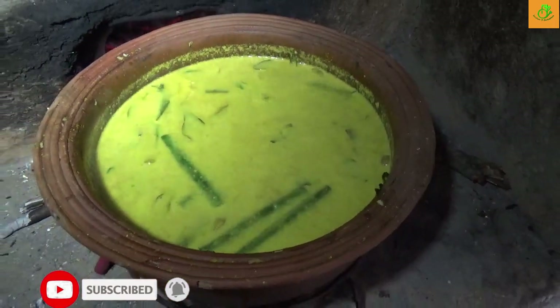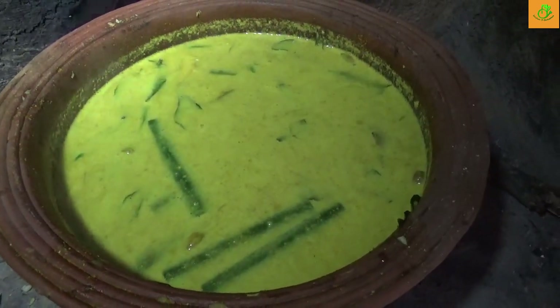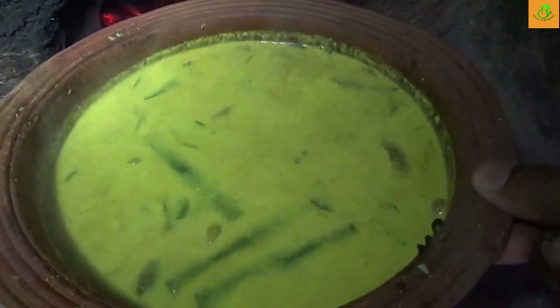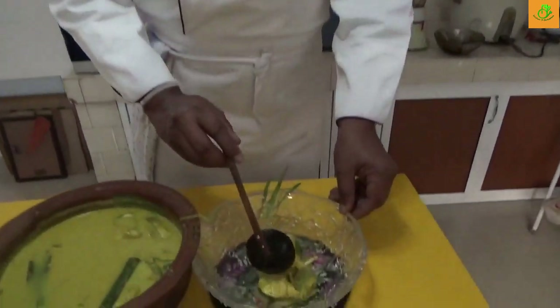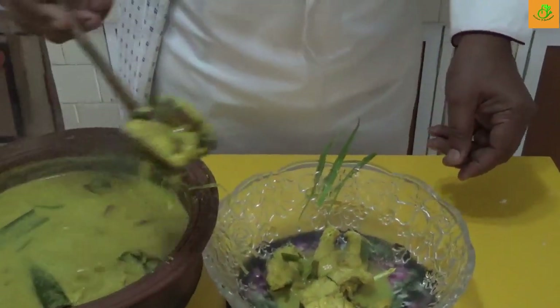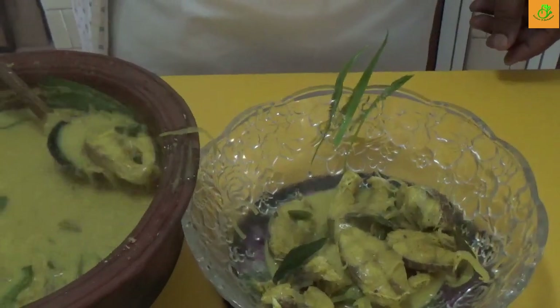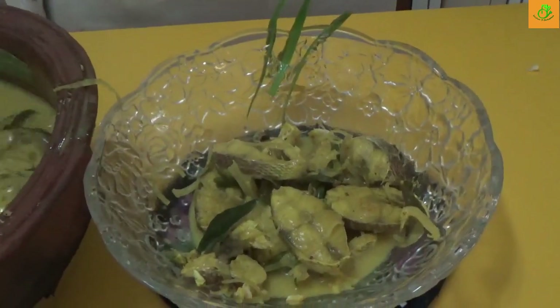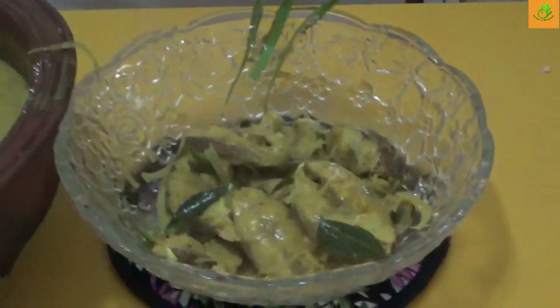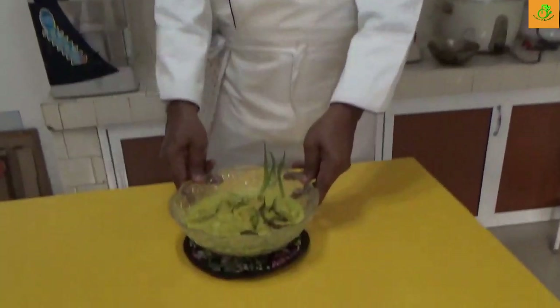This is the final preparation. We can serve this with rice curry, or noodles, or pasta — anything you have, because you have a nice thick gravy and the nice fish. We arrange on the dish carefully. Don't break anything — very gently arrange the fish like this, because the fish is very soft, not like the red fish. Add the gravy as well. This is the final preparation of the fish mustard white curry.